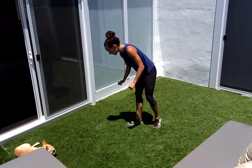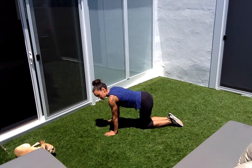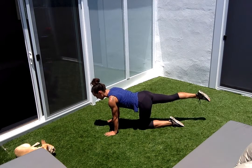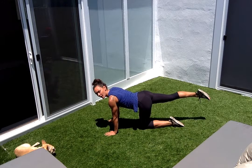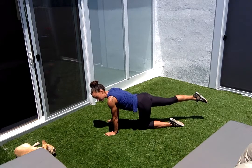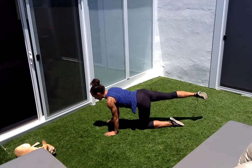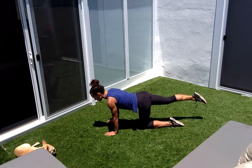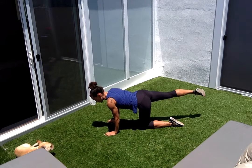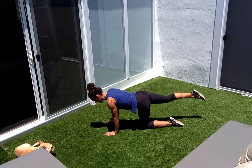Coming down onto all fours. Knees are all the way together, shoulders right on top of my wrists. Stretching your right leg back, feeling your glute immediately turn on. Take a little degree of opening — open that hip, now pull it down. We're just doing ten of these; this is the warm-up for the real stuff. If you don't get to ten, that's okay. You just want to feel that inner thigh.